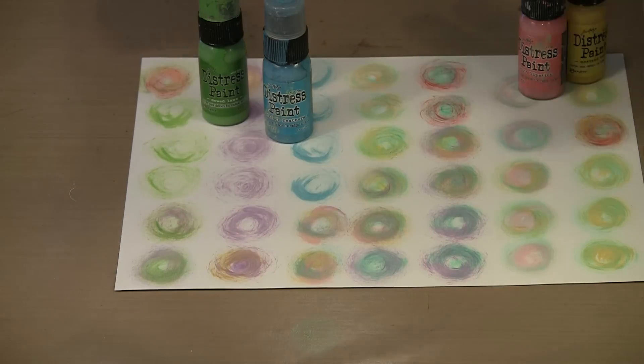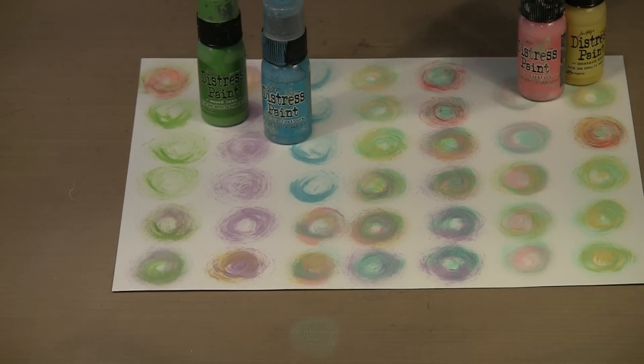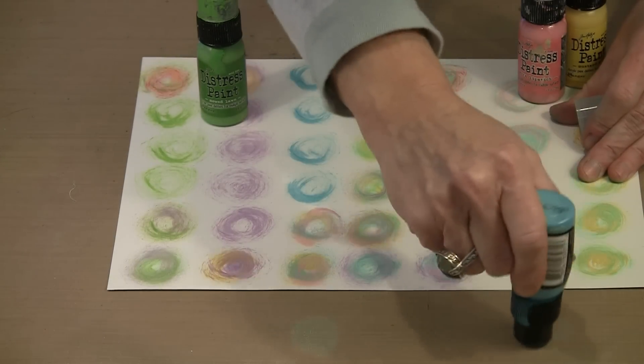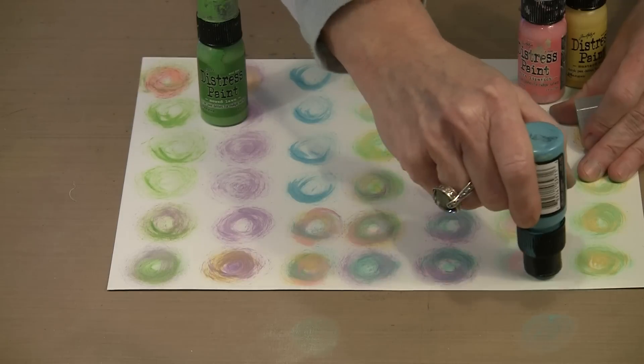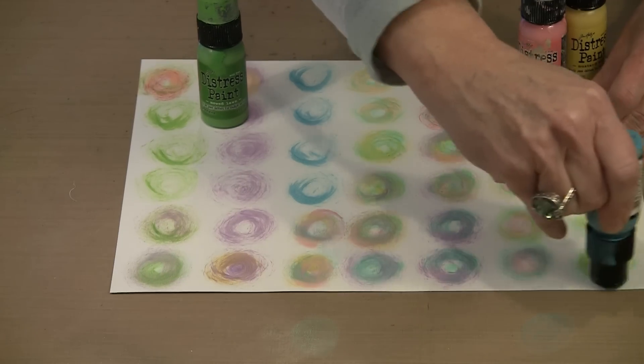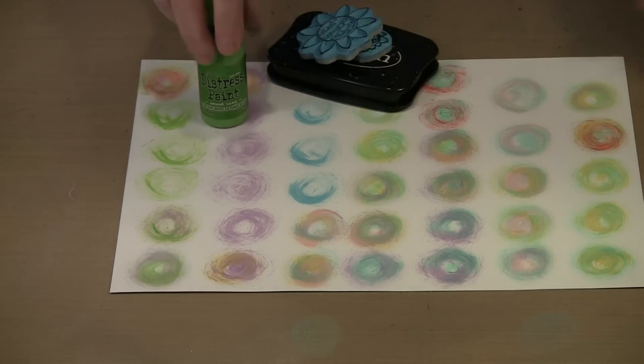I like to do this with at least three colors, and sometimes four or five if I'm playing. For example, this is dry — I could come back with Peacock Feathers and add another layer here so that I have another color. When you work with purple and green ordinarily you wouldn't want them to mix because you'd get a fairly unpleasant, muddy color, but that is not going to happen with Distress Paint. This is just the barest thing you can do with Distress Paint, but since it is one of my favorites I did want to show it to you.